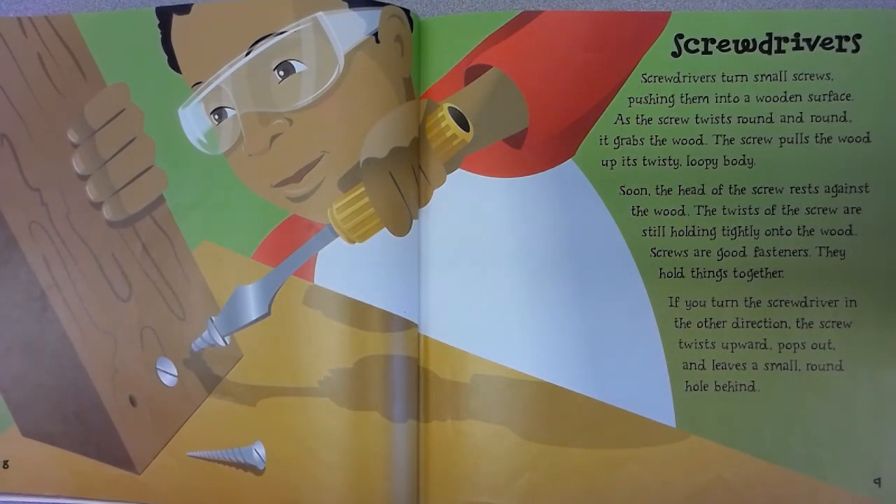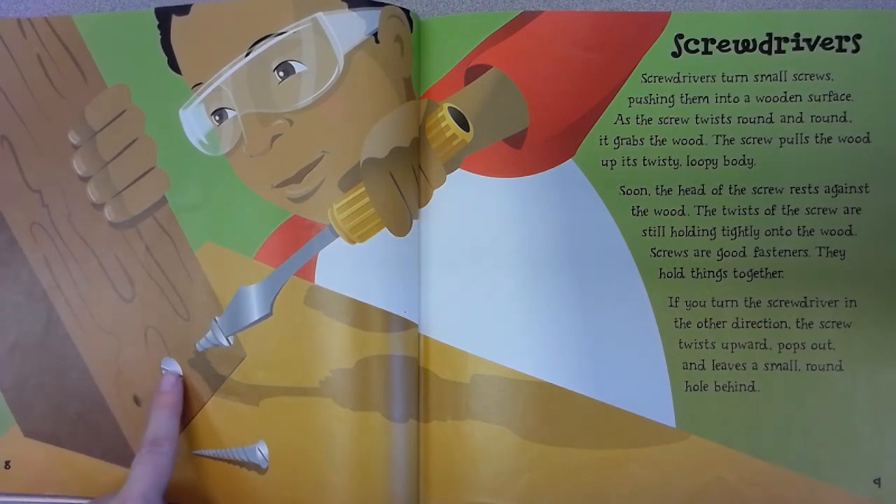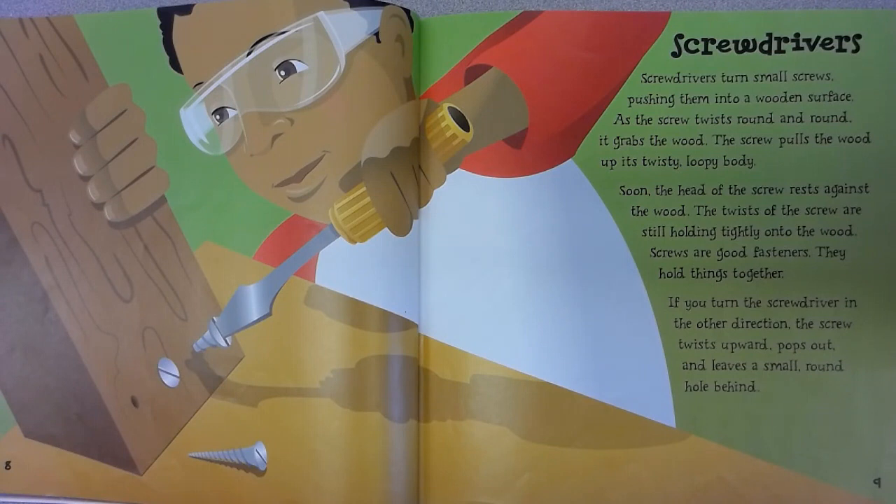Screwdrivers turn small screws, pushing them into a wooden surface. As the screw twists round and round, it grabs the wood. The screw pulls the wood up its twisty, loopy body. Soon the head of the screw rests against the wood, and the twists of the screw are still holding tightly. Screws are good fasteners — they hold things together.